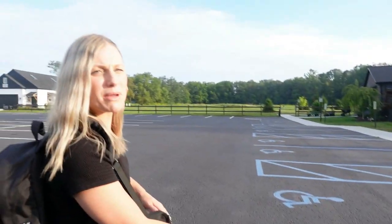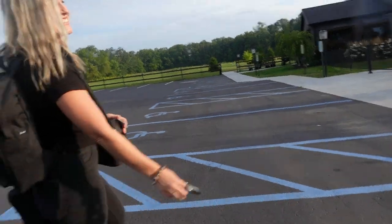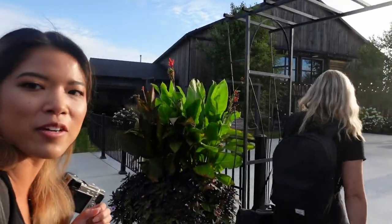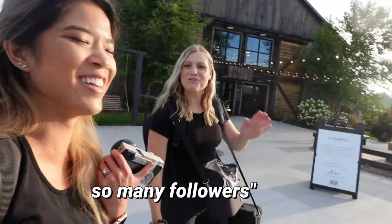I think that's my assistant who just pulled in — she awkwardly parked behind me instead of next to me. This is Mallory, guys. She's literally the best. We're a dream team and we work great together. She mentioned she gets a lot of followers whenever I tag her in posts.